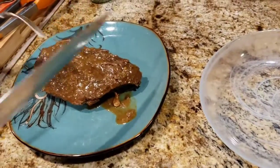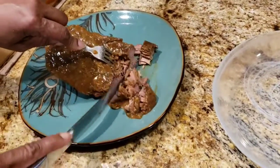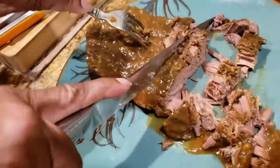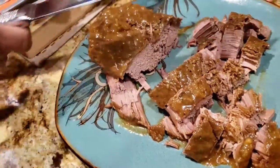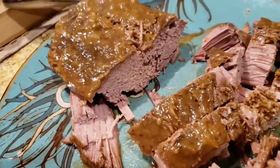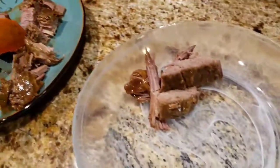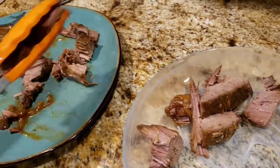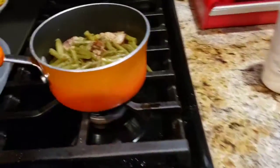All right everyone, I'm back. The London broil is ready — nice and tender, look at that! I'm going to take the pieces. Smells so good. I'm going to come over here to the gravy and add the green beans.